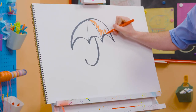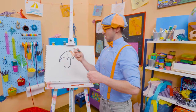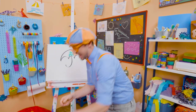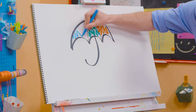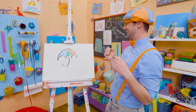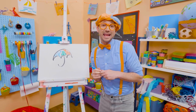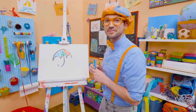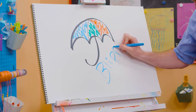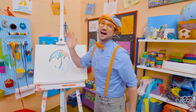Let's add some red right there. Let's add some green. And let's add some blue. Now that's a colorful umbrella! If you want to draw more with me, all you have to do is search for my name. Will you spell my name with me? Yeah. B-L-I-P-P-I. Blippi. All right, see you again. Bye-bye.